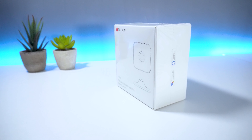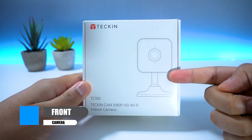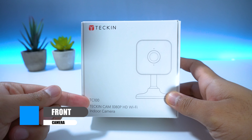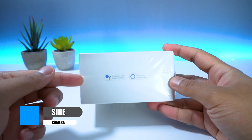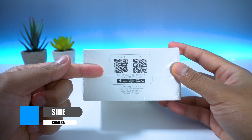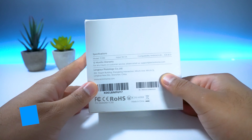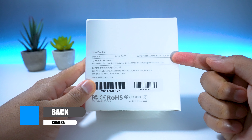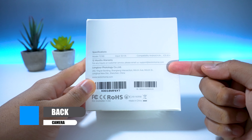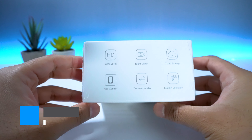Just a quick review of the actual box itself. You have the Teckin logo at the front as well as an outline of the camera and the name of the device. On the side, you have the Alexa and Google Assistant support alongside a QR code which you can scan to download the Teckin app from the Google Play or Apple App Store. On the back, you have the specifications as well as information on your 12-month warranty which comes with the device. And finally, on the bottom, you have a list of all supported features.